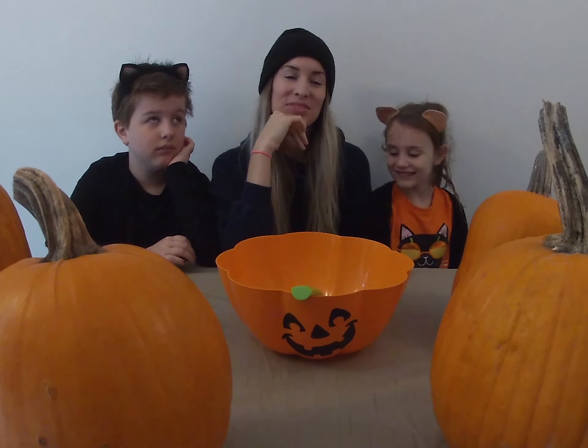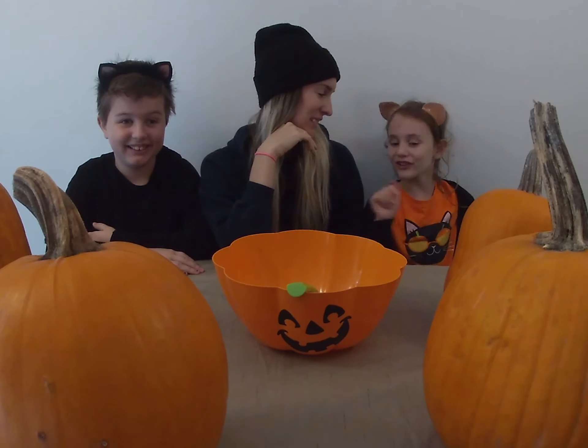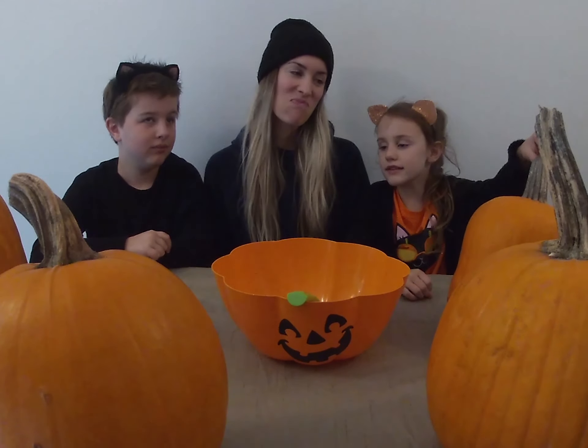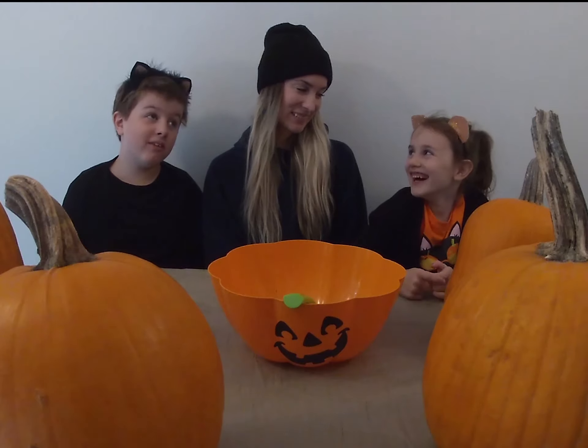Hi! My name's Chloe. I'm Sadie. She's mom — she's our mom. Yes, mother-in-law. Today we are going to be carving pumpkins and trying new candies. Yep, that's what we're doing folks.